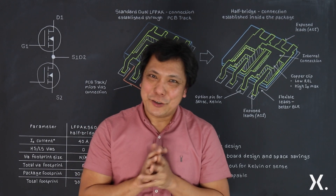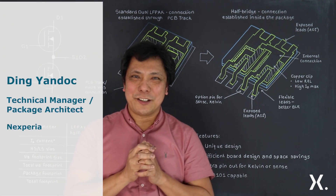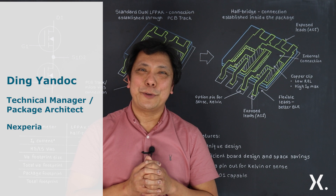Hello everyone, welcome to another session of Nexperia's quick learning video. This is Ding Yan Dok, working as a technical manager and package architect located in Nexperia Manchester.